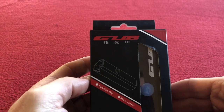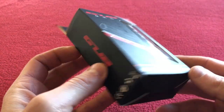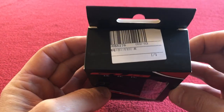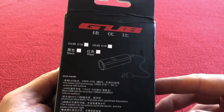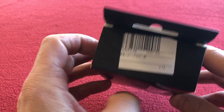Hi, welcome to Kairos House. Today we've got an unboxing for you of the GUB USB rechargeable front bicycle light. I bought this from AliExpress — I'm not sponsored by them. This is just a video of the new light I've got.